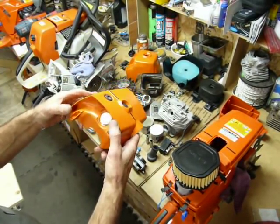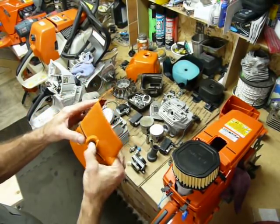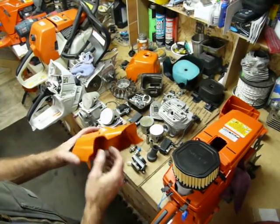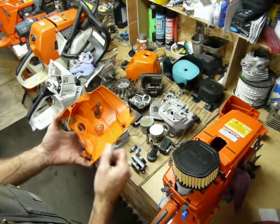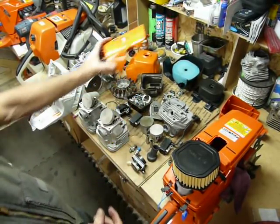Here's the cylinder cover. One screw's holding this on now, and you can see we've got a little custom rubber thing in here. We're going to be plugging off the decompression relief valve — we're taking that out and plugging that hole, which is sweet. But I don't prefer the one-screw type situation.